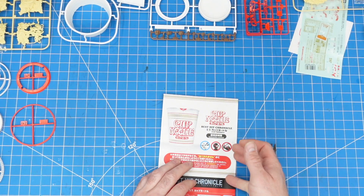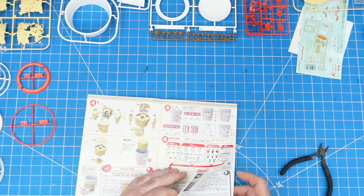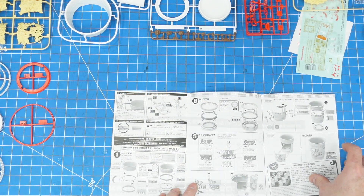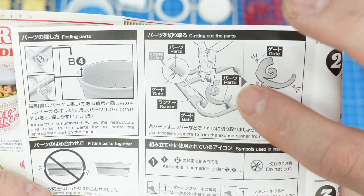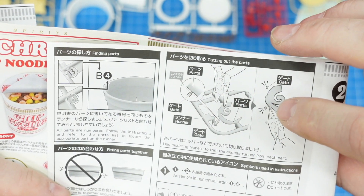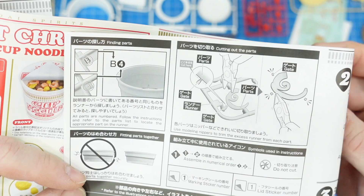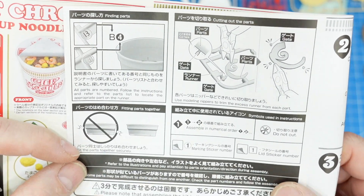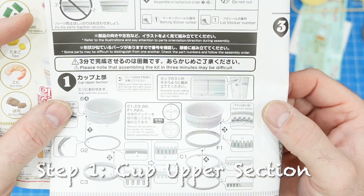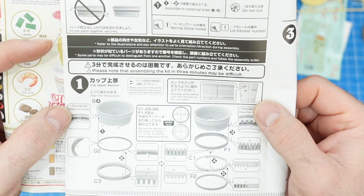All right, we've got all our parts laid out and we are ready to start the build. Let's find step one. The notes are interesting — they talk about pre-cutting the parts and then doing a final cleanup cut. It also says 'please know that assembling the kit in three minutes may be difficult,' so I think they're telling you not to rush it even though it is a fairly simple kit.